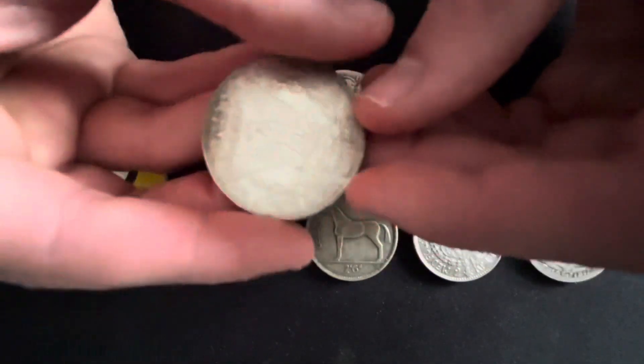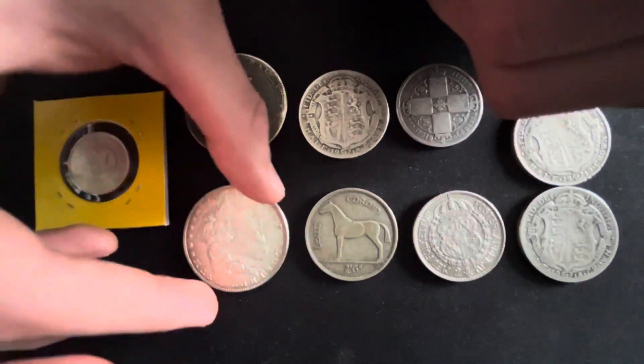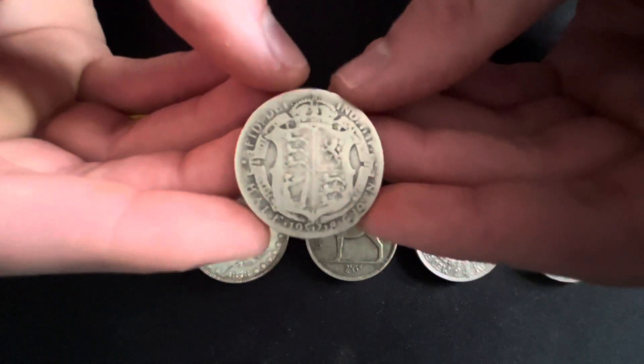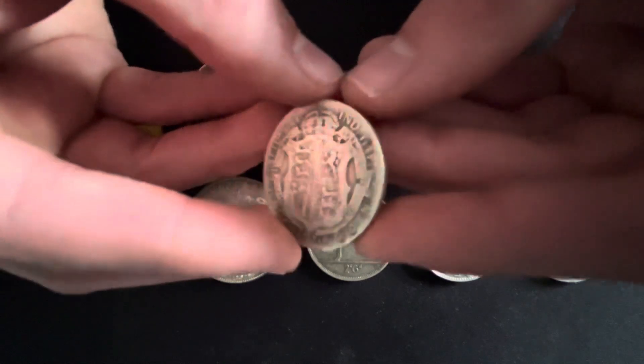I call it junk silver because most people understand what I'm talking about, but it's commonly used in places like the US and Canada. The US has a large quantity of 90% junk silver, such as the Barber dime, Mercury dime, Roosevelt dime, Barber quarter, Standing Liberty quarter, Washington quarter, Barber half dollar, Walking Liberty half dollar, Franklin half dollar, Kennedy half dollar, Trade dollar, and the Peace dollar.